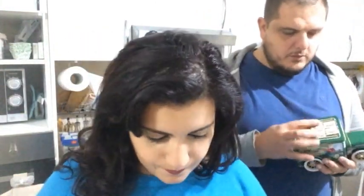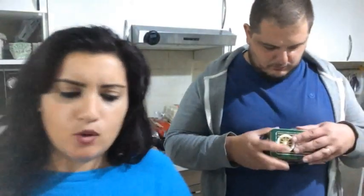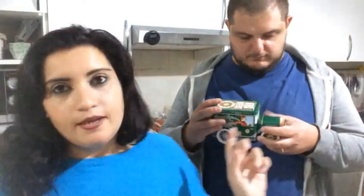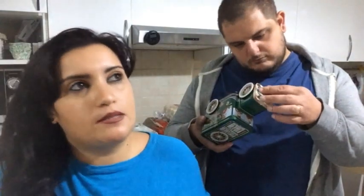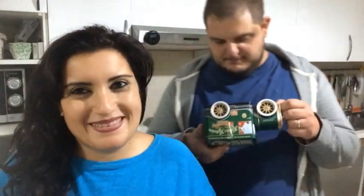Forse abbiamo finito. Va bene, abbiamo terminato. Nel frattempo, a noi ci aspetta una cena buonissima, perché oggi ho sperimentato per l'ennesima volta una ricetta nuova per fare il gatto — il pan speziato. Quello che stiamo mangiando stasera è il gatto. È una nuova ricetta che ho provato a farla col Bimby.